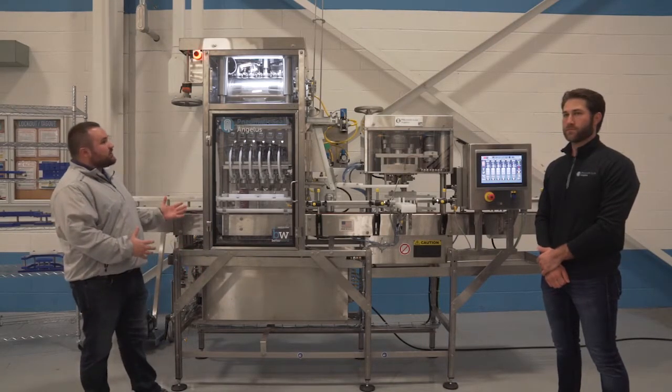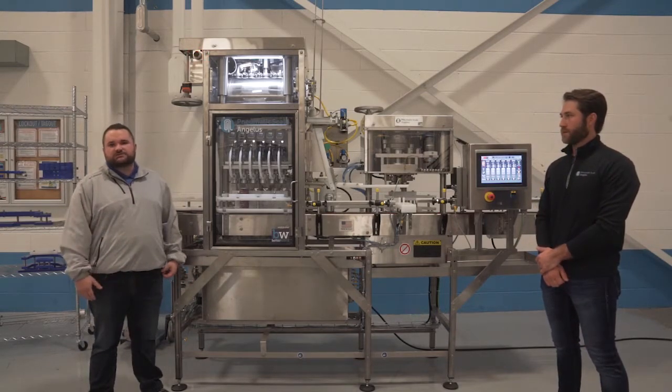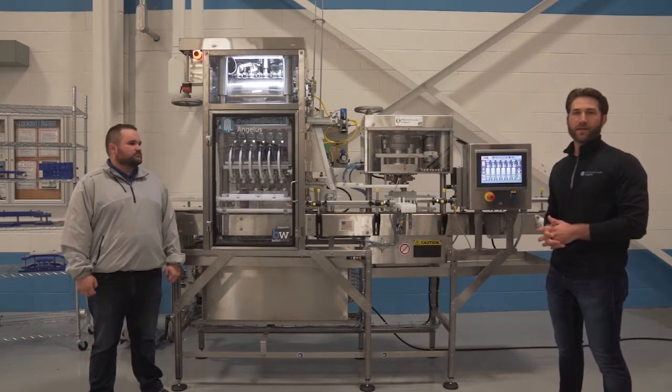The reason we came out with this machine was to be able to handle various products from still to higher carb products such as seltzers, highly carb beers, kombuchas, cider, and anything of that nature.